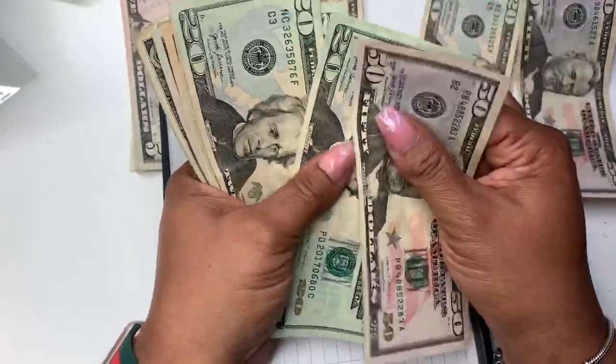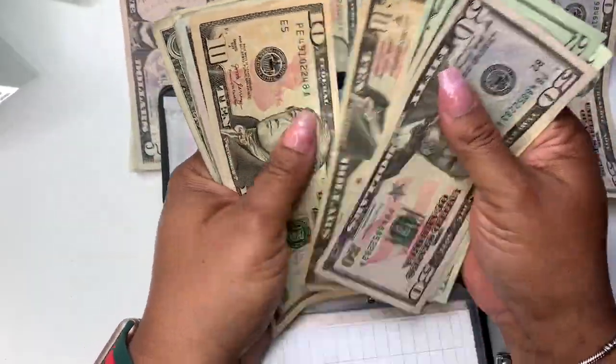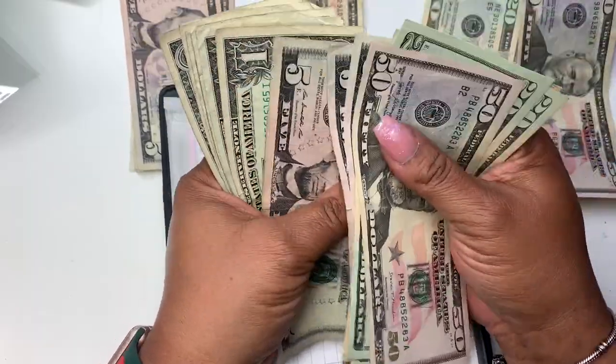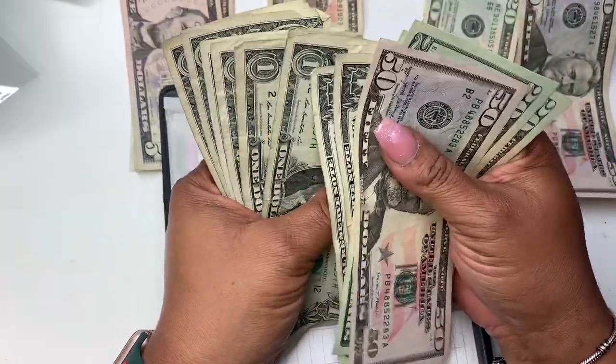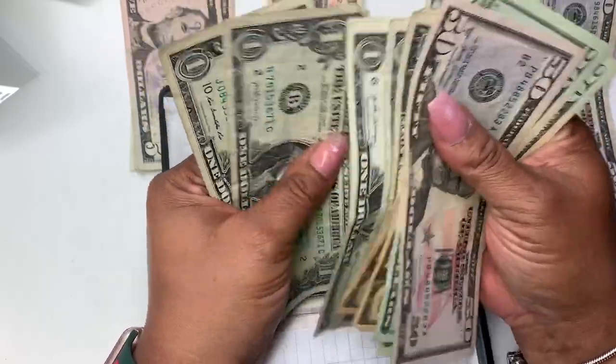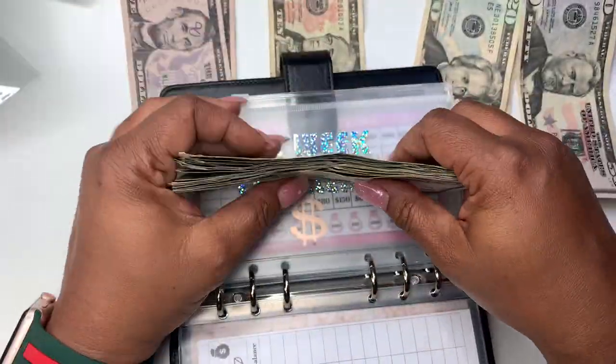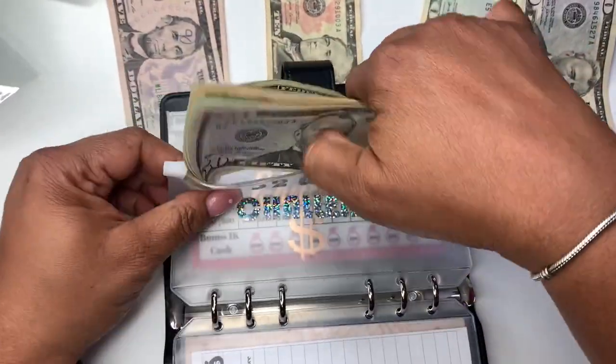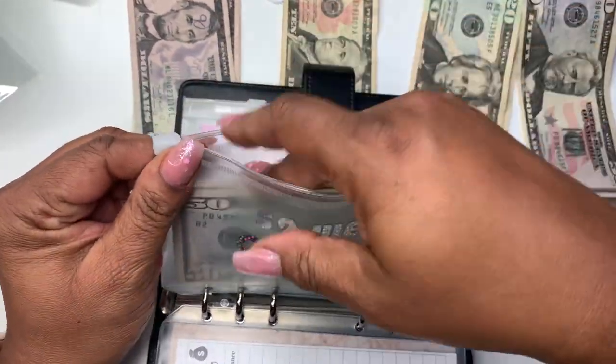We have 50, 70, 90, 110, 120, 130, 135, 140, 145, 150, 151, 152, 153, 154, 155, 156, 157, 158, 159 — so $159. Not too bad. I've got to see what I need to be at for that.